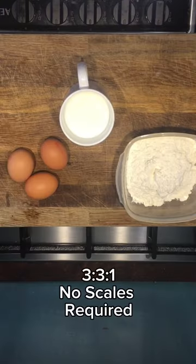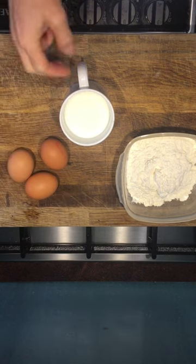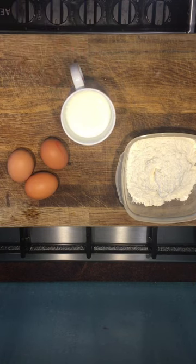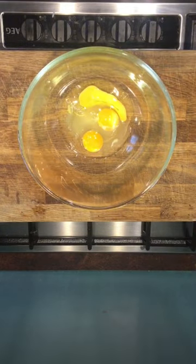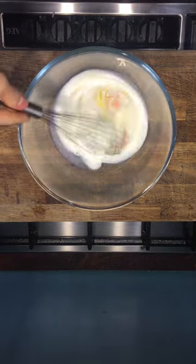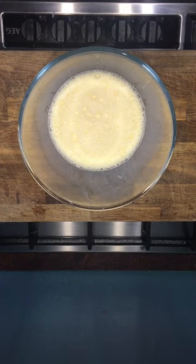I do this method and it works out spot-on every time. I do a three-three-one: filling a normal-sized coffee mug with milk, three eggs, and three tablespoons of all-purpose flour. We'll start off by putting our eggs into the bowl, then put our milk in there and give that a quick whisk — not too much. Now we're going to put in three tablespoons of flour.